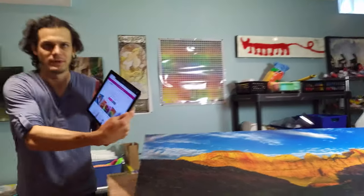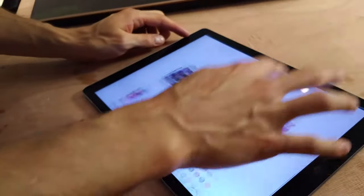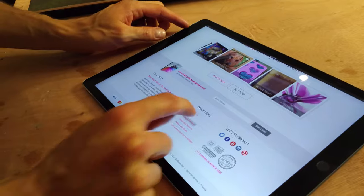I'm just going to pull it up on the iPad here. I'm on artresin.com, and if you scroll to the bottom in quick links, there's the usage calculator.